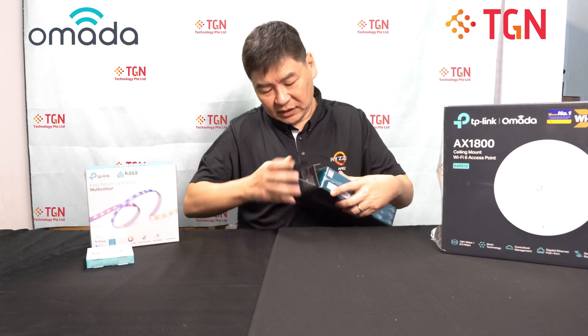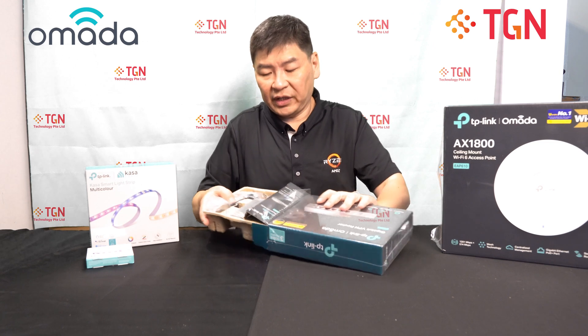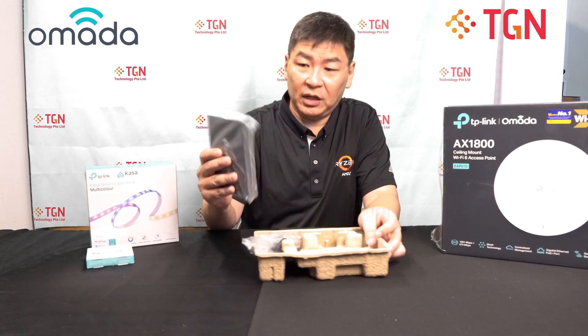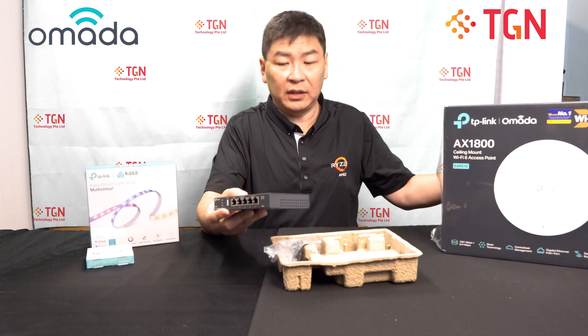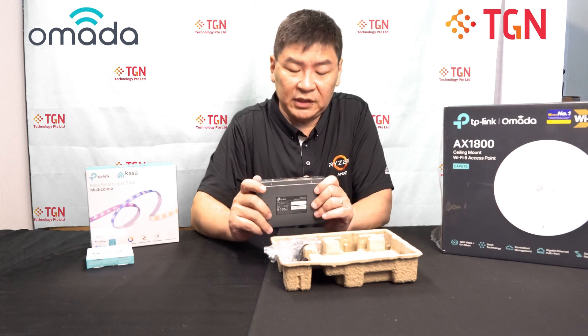Let's take a look and see what's inside the box. For those that are in need of a wired router, this will be a good offering or solution from TP-Link. Upfront, I would say it's hefty and heavy — it's not lightweight. It's metal, which is good for heat dissipation.